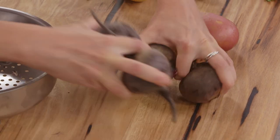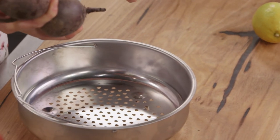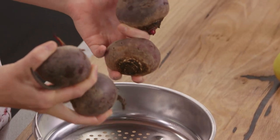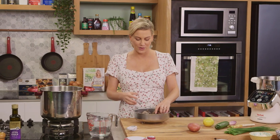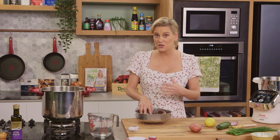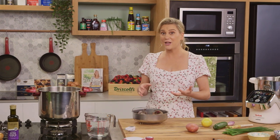Usually when you cook whole beetroot they take about an hour, but I'm going to cook them in the pressure cooker and they'll only take 15 minutes — that's why I love to pressure cook. In the past I've shown you how to make stews in the pressure cooker, but you might not have known that it steams really well too.